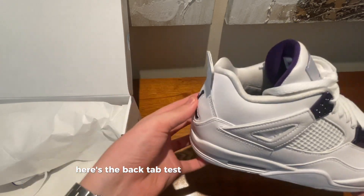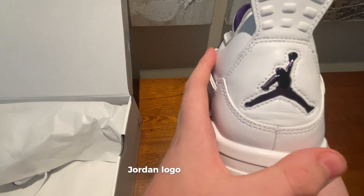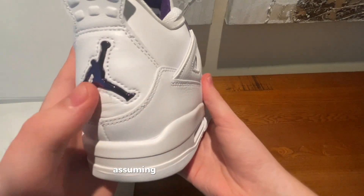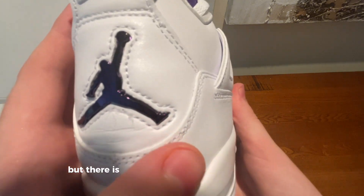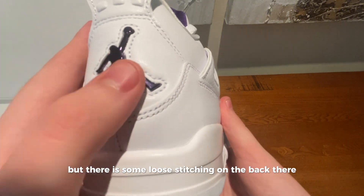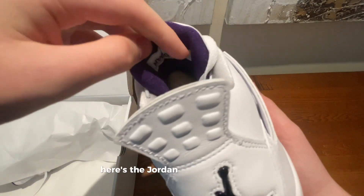Here's the back tab test for anybody wondering. There's the Jordan logo on the back. I'm assuming this is from shipping so it's not the company's fault, but there is some loose stitching on the back there — not a big flaw, that can just be chopped off. Here's the Jordan branding right there.